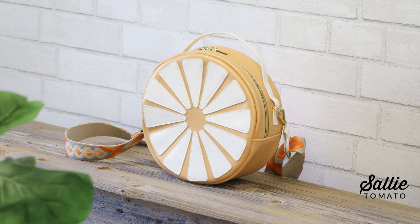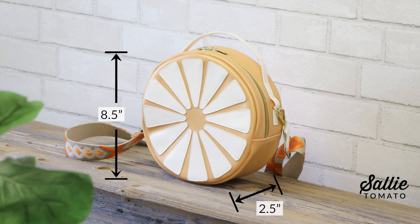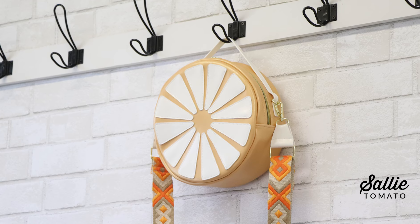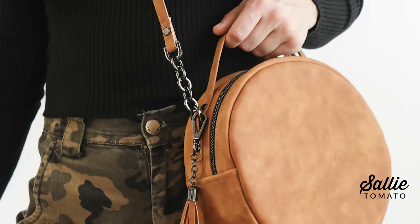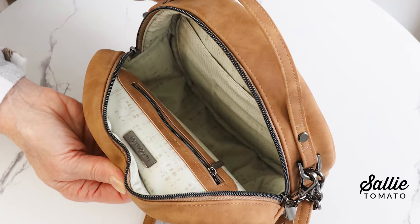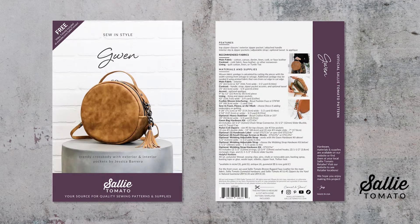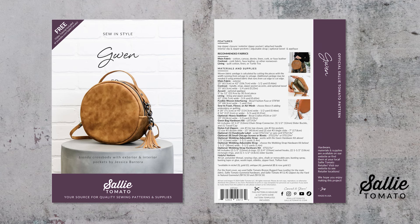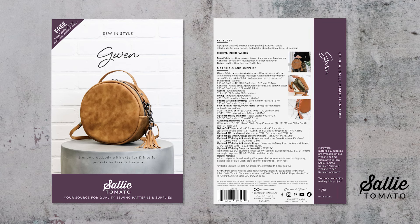The finished size of Gwen is approximately eight and a half inches in diameter and two and a half inches deep. It features a circular shape, contrasting accents, top zipper closure, an exterior pocket, and interior lining with interior zipper and slip pockets. Be sure you have the pattern before we get started. See the description below this video and follow the link to access the pattern information. All the supplies you need are listed on the back of the pattern.